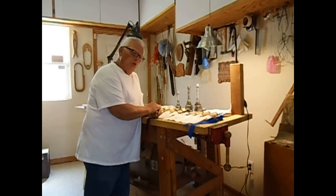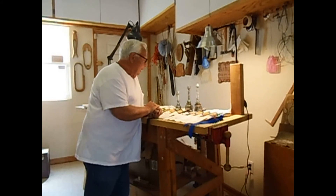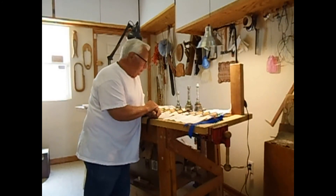I assure you, if you have any apprehension about buying Shaft tools or are questioning what a refined tool they are — they're very refined, but they're also very tough. Thank you.